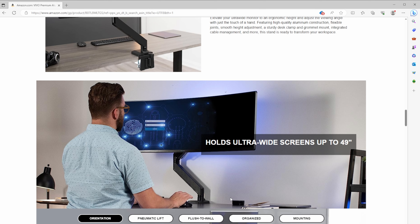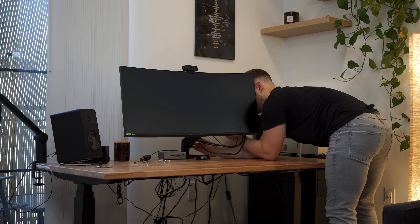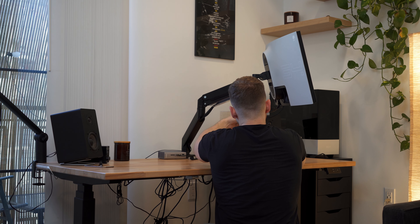Vivo says this arm can actually support monitors as large as 49 inches, which is just insane. I know with its beefy construction my expensive monitor isn't just going to fall over and get destroyed. I also love that this monitor arm has integrated cable management, helping keep the desk looking nice and tidy — it's amazing once it's done.